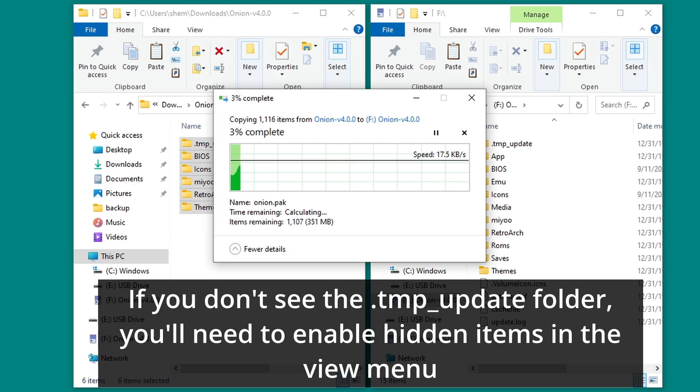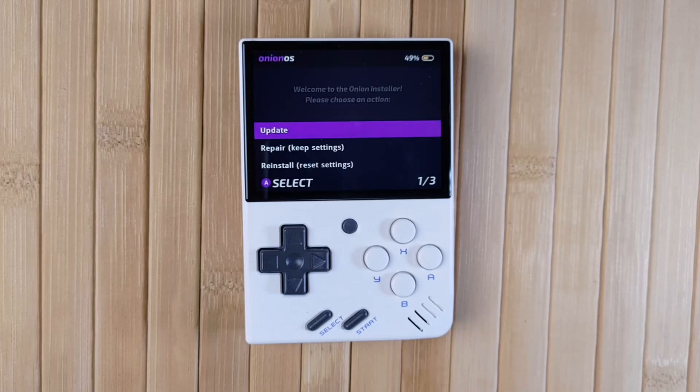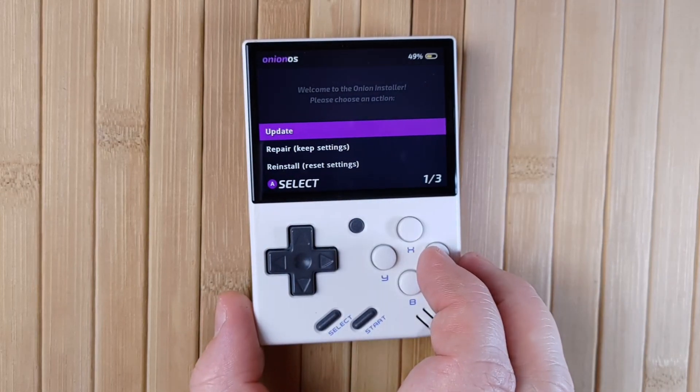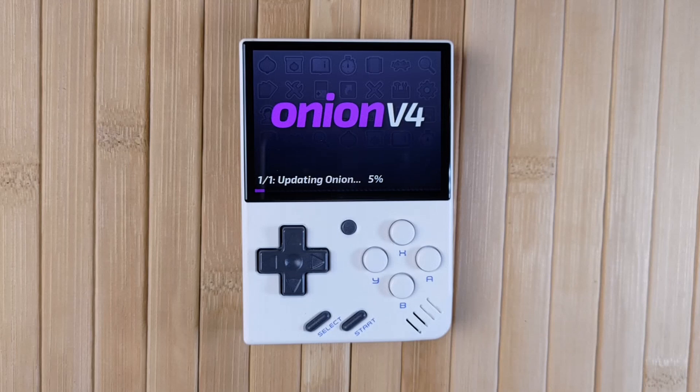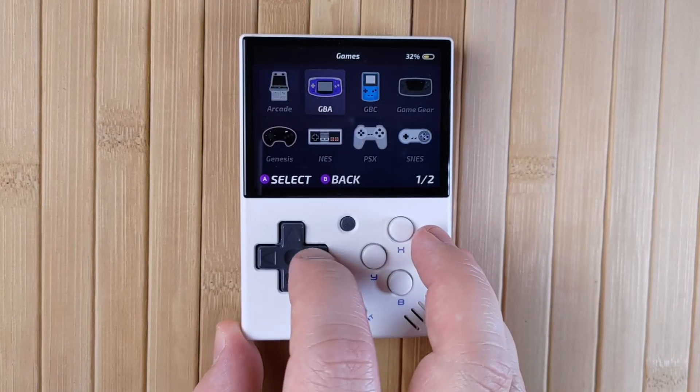This isn't going to overwrite any of your ROMs, BIOS, or any other content, so just merge and overwrite when prompted. When the copy is complete, reinsert your SD card and power on your mini. You'll be greeted by the OnionOS installer with three options. Update is what most people are going to want to use — this will go through the update process and then reboot your mini. It just takes a few minutes and there's no further input required. After the installation, you'll be back on the Onion home screen with everything just as you left it.